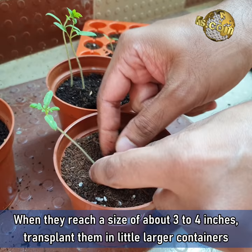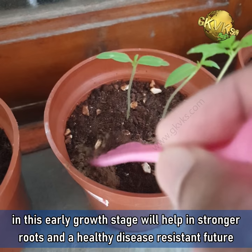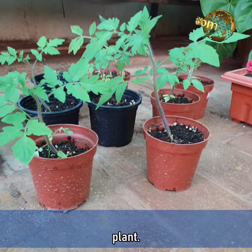When they reach a size of about 3-4 inches, you can transplant them into slightly larger containers independently. Adding a pinch of phosphorus supply like organic rock phosphate or bone meal powder in an early growth stage will help in stronger roots and a healthy, disease resistant future plant.